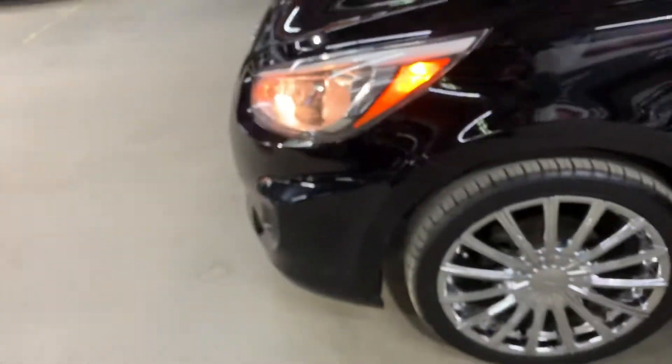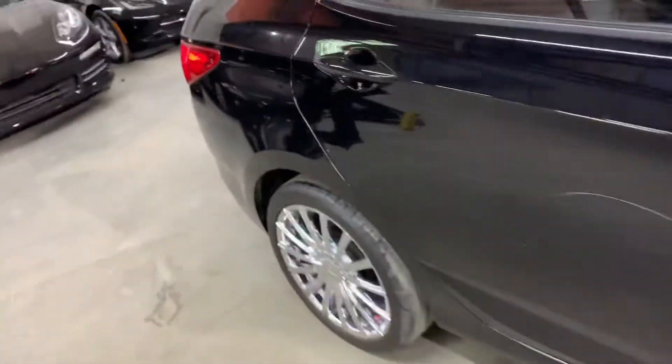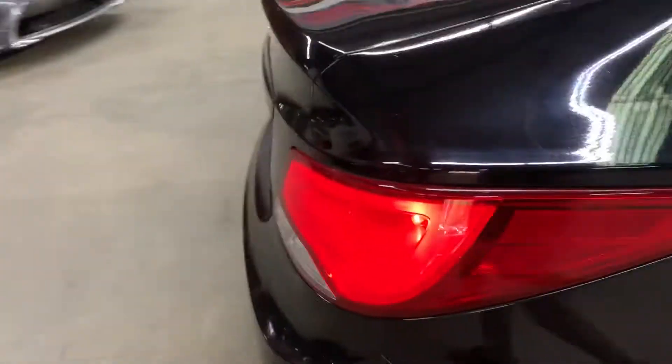Let's go ahead and take a look at the headlights and taillights, making sure that they are working fine. As you guys can see, the headlights are working fine. Just take a look at the taillights — those lights are also working fine, as well as the brake lights. No issues there with the lights.